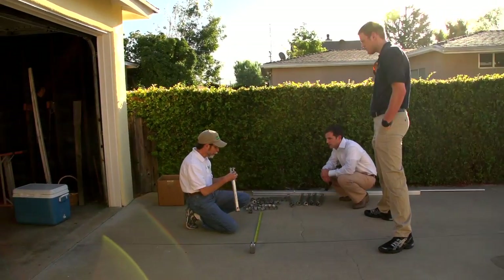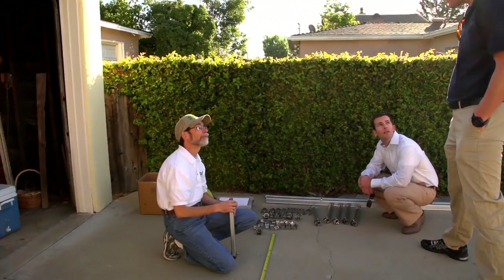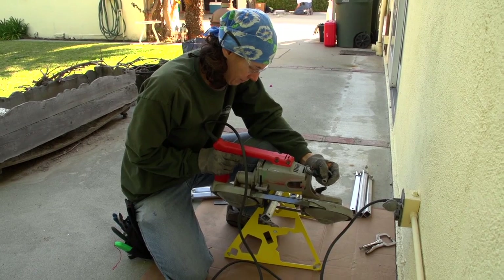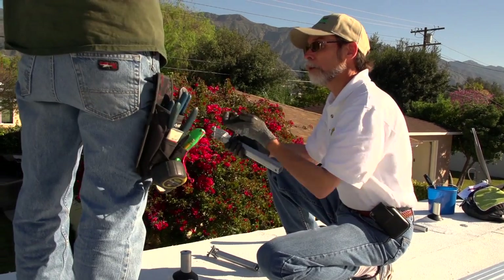Jim approached UNIRAC when this system failure happened. We assessed the failure and found that there were some installation errors, there were some user errors — it wasn't installed quite properly. I felt like she really needed somebody who could come in and make things right for her, so we decided to see what we could do.